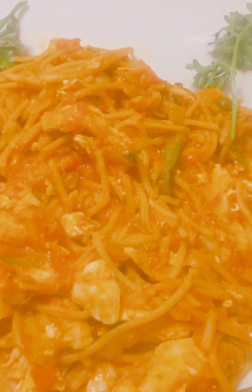Pasta, chicken, zucchini with puttanesca sauce. Chicken and zucchini puttanesca pasta.